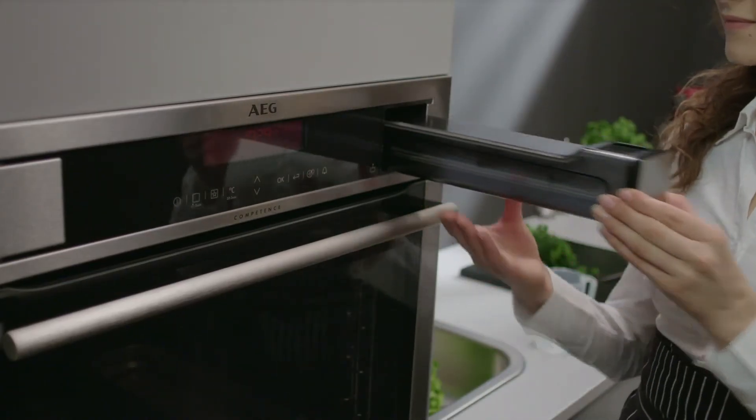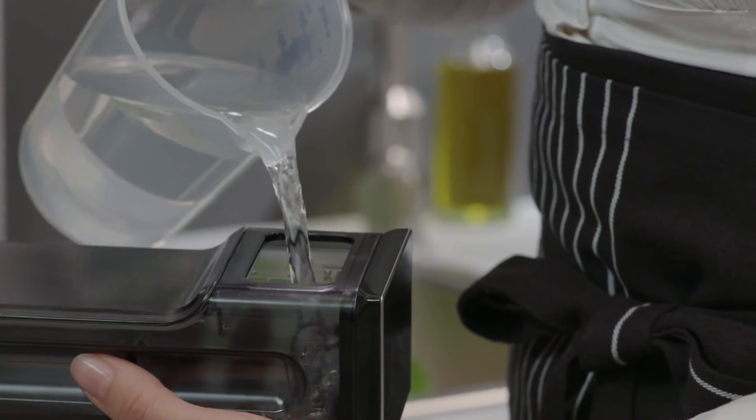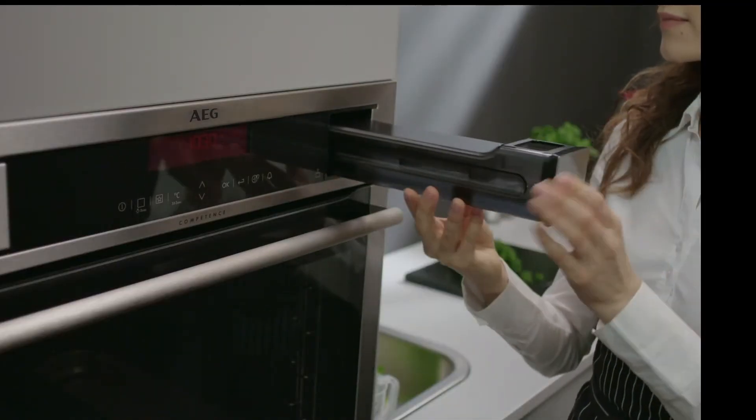Topping up or emptying the ergonomic water jar for the steam function is easily done from the front of the oven.